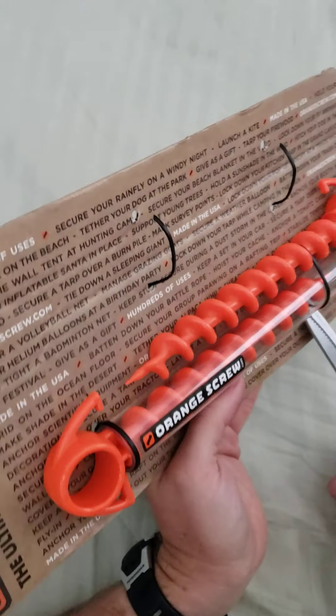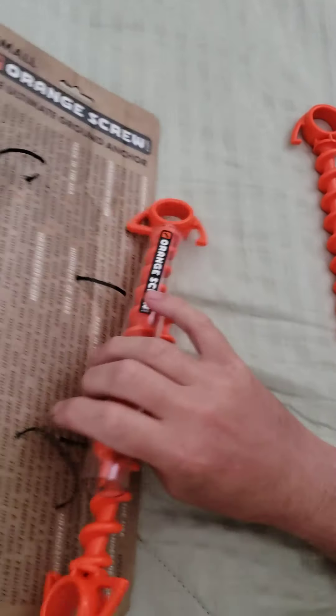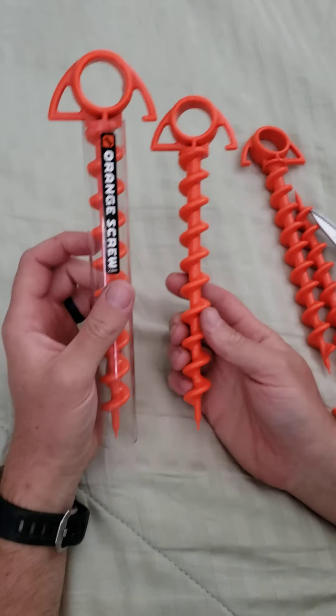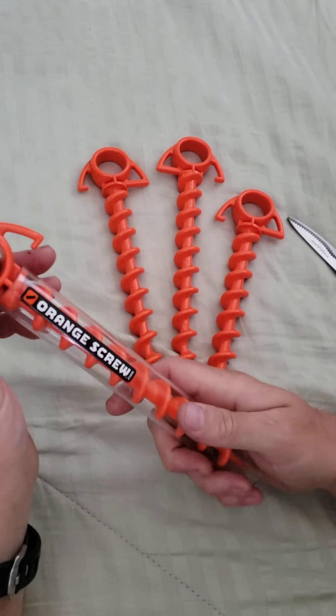Really, just anything you want to anchor to the ground. I think you could probably use this to anchor for dogs — this small version for a small dog. I've never seen the larger one in person, but I'm sure it would be more substantial for a bigger dog.